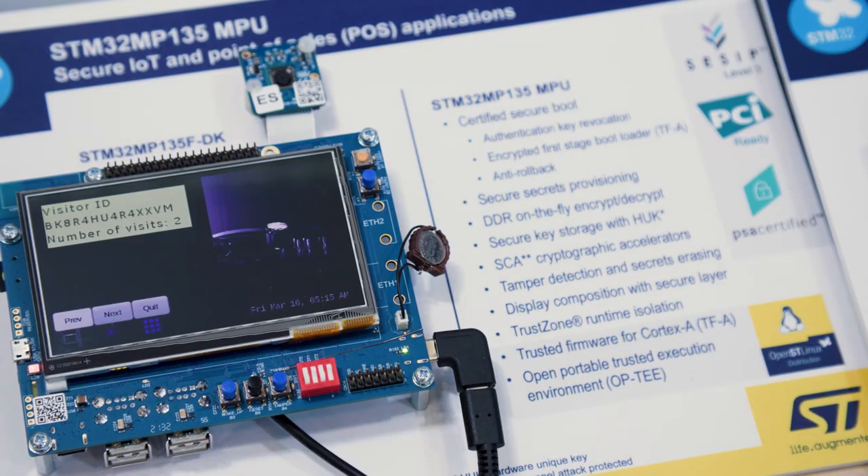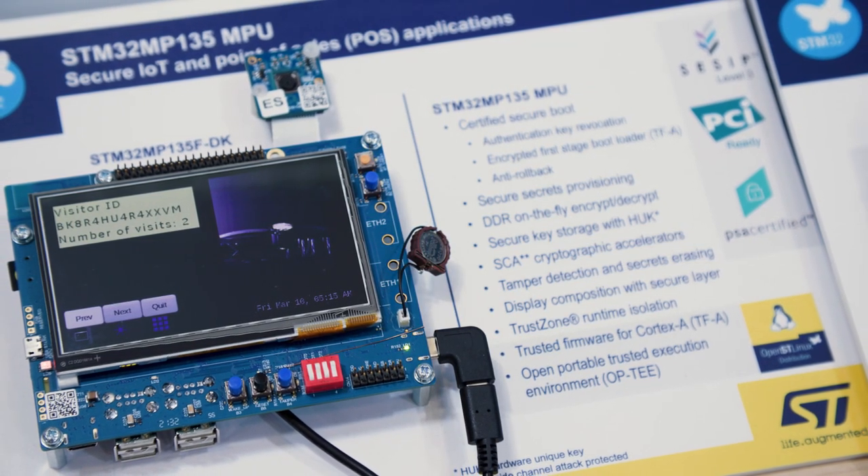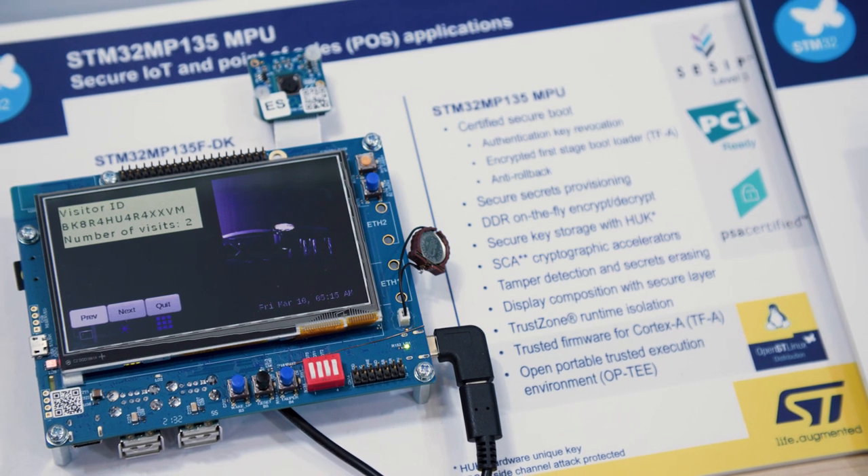We have also significantly enhanced security features for IoT, industrial, and payment applications. Our MPU is certified to address different markets. It is the first MPU to be certified CSIP Level 3, including protection against physical attacks. We also obtained PCI 6.0 pre-certification and ARM PSA Level 1 certification.